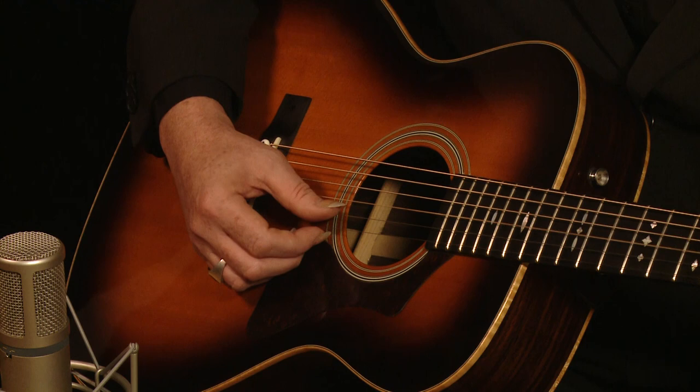That's D, A, D, F sharp, A, D — and I'll actually write out the tuning for you below. So that's where you have to start with that beautiful, wonderful open D tuning. It's already in a chord, and it sounds great even without touching it.